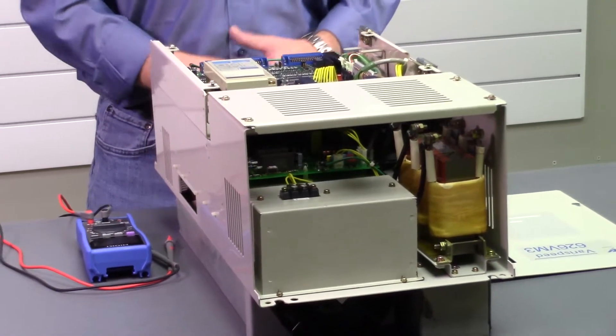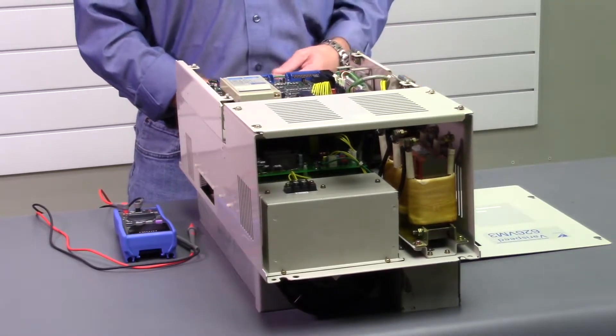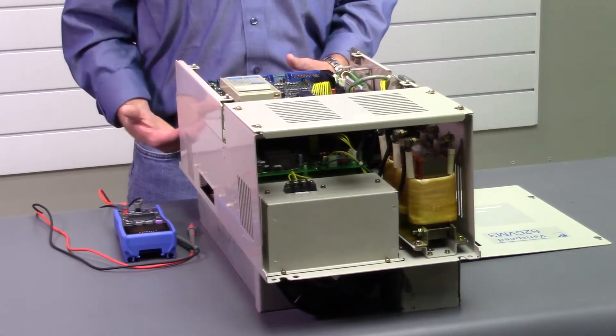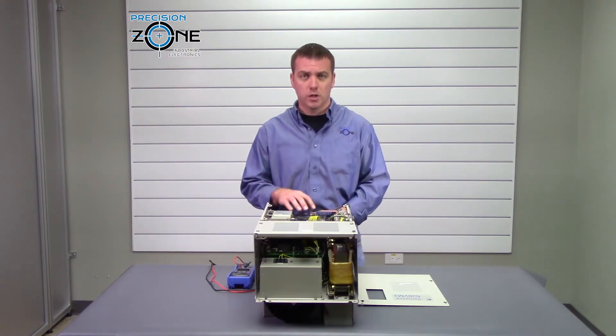F100 alarm is an overcurrent alarm on the outputs. You could have a problem with the motor or the motor cables. This could also be a ground fault problem within the drive. You'll want to check the outputs to see if any of them are shorted to ground.